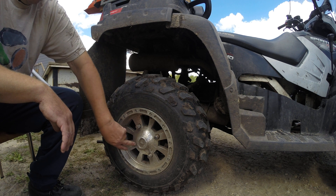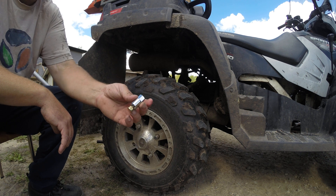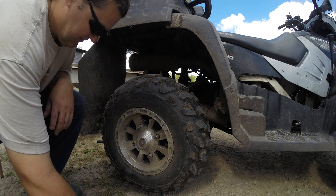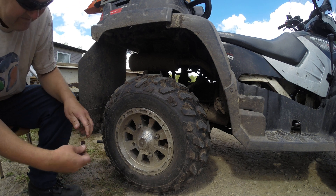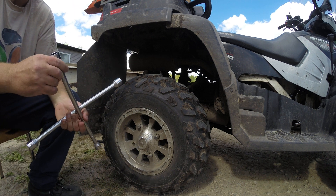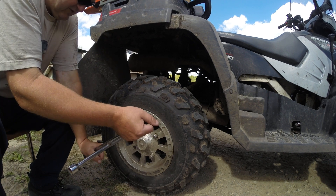But now I actually finally lost my wheel nut, so I bought the replacement here and we will quickly replace it. Maybe I actually have to take the whole tire off — might not be as quick as I thought.